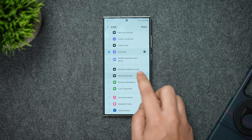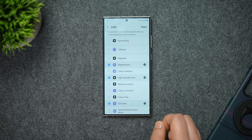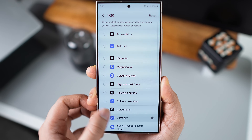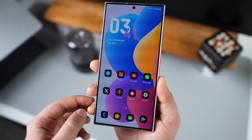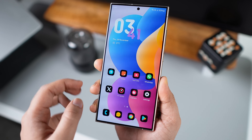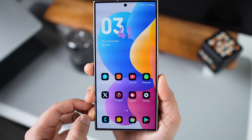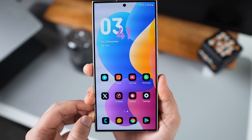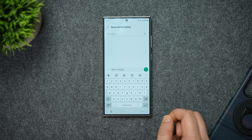You can select as many shortcuts and all of these can be easily accessed with just a single swipe. If you want, you can assign it to perform a specific task — for example, instead of selecting multiple shortcuts, I'll just select the extra dim feature. Now every time I swipe with two fingers it activates extra dim without having to open the quick settings panel or go into the settings page.